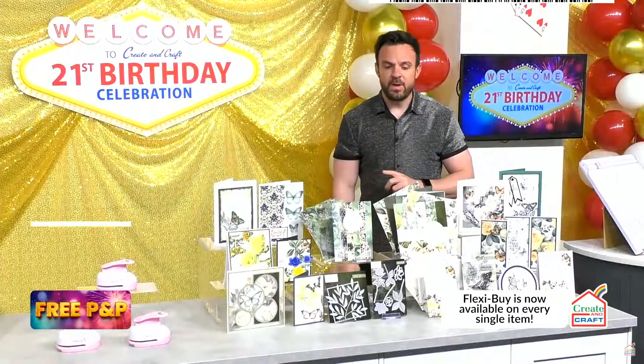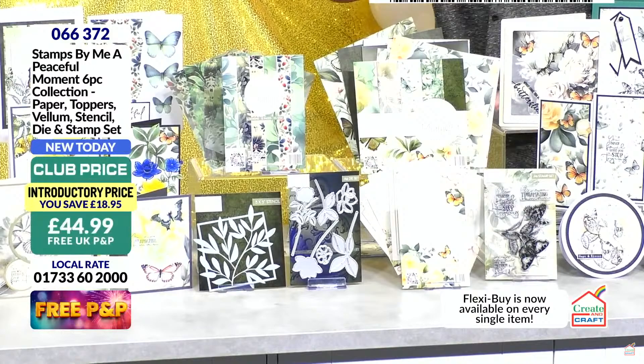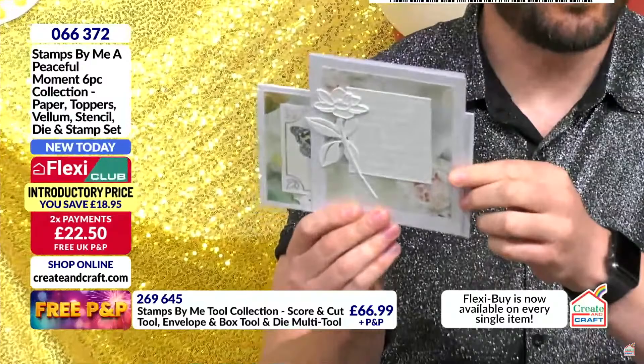There's a brand new paper kit as well — Peaceful Moments. We've got all sorts in here: a 7x7 pad, beautiful vellums, toppers, a stencil, stamps, and dies. I'm going to show you a couple of finished samples that Tony will go through in much more detail. Really beautiful designs — not just a colour pack. Look at that die, the flower — absolutely divine.